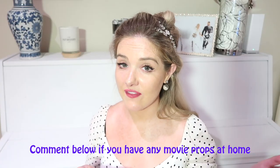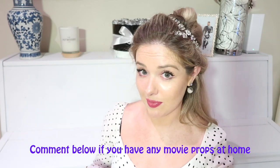Thanks so much for watching. There is a video out every single Friday. If you liked the video or you would like to see more, please subscribe and leave a comment below. If you have any props from the movies, I'd love to know about it.